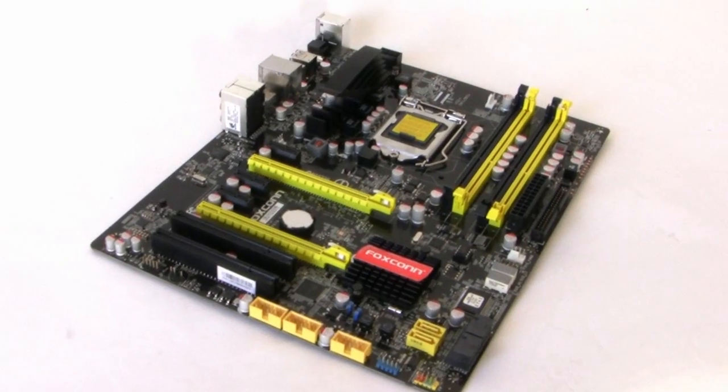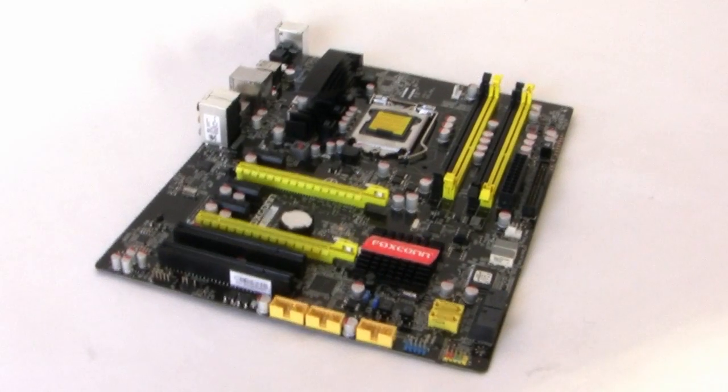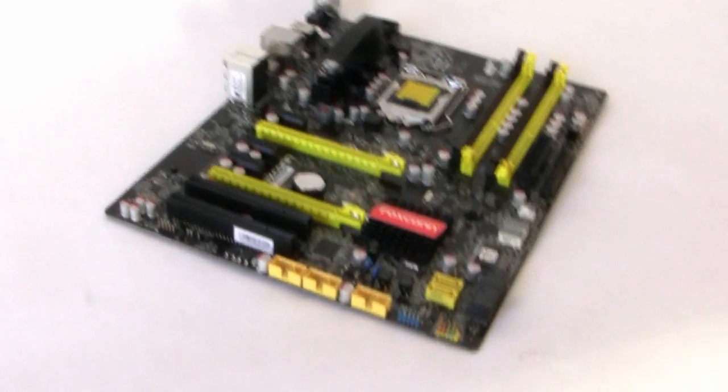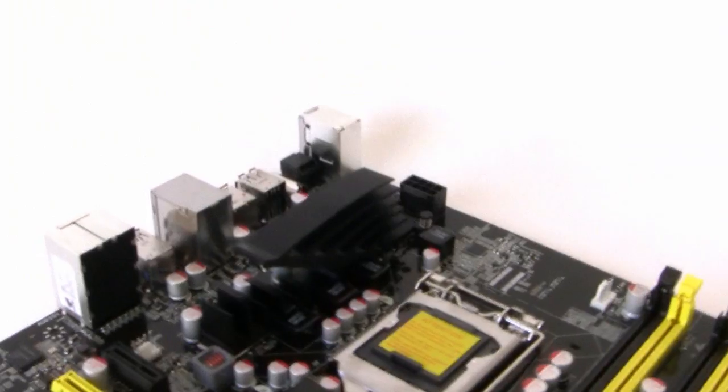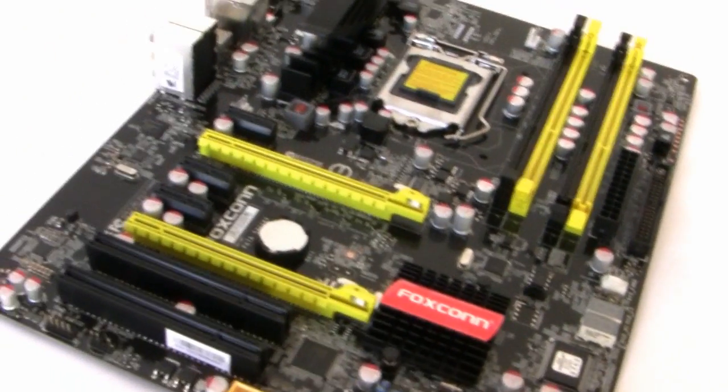I've got the P67 AS out of the box and as you can see it's quite a vibrant setup — you've got some nice yellow colours on the DDR3 lanes and the PCI Express slots, which distinguishes it from a lot of motherboard manufacturers who typically go for reds and blues.